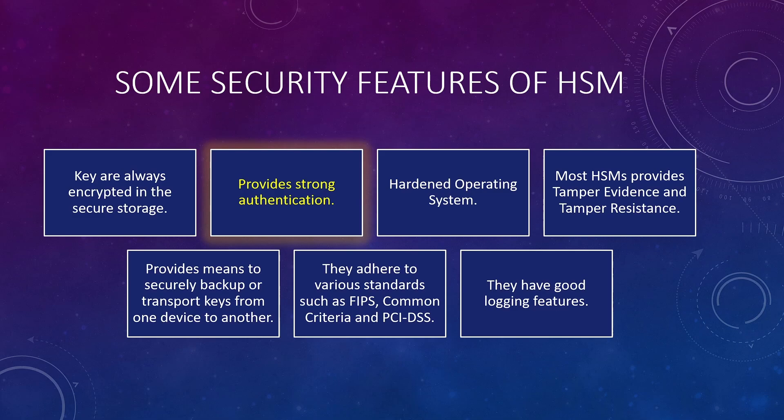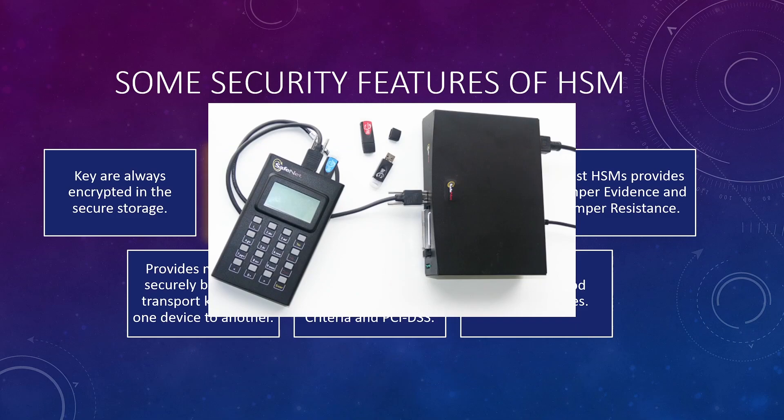HSMs use stronger authentication methods and are not limited to just passwords. Some HSMs use PIN entry devices, or PEDs, to enter PINs so a user can authenticate. PED devices are connected to the HSM using a proprietary cable, and when a login is requested, a user must enter a PIN. Some HSMs use smart cards and USB tokens to authenticate a user. There is also a limit to how many failed login attempts are allowed before a user is locked out, and all login activity is logged by the HSM internally.